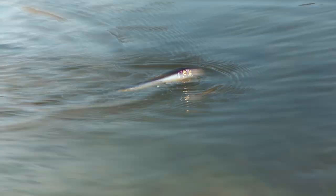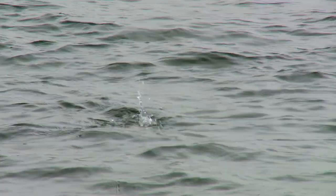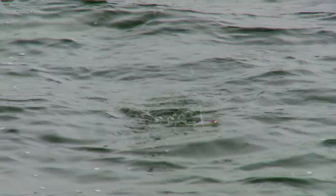There's eight inches of chop out there, and you really need a topwater that stays high and walks through that chop. A lot of topwaters won't walk in that stuff, and that bait right there — it's cutting and walking, even against the grain.